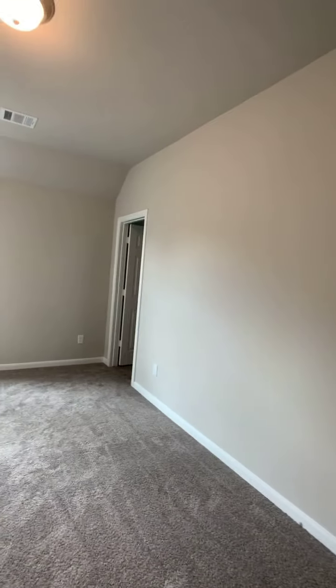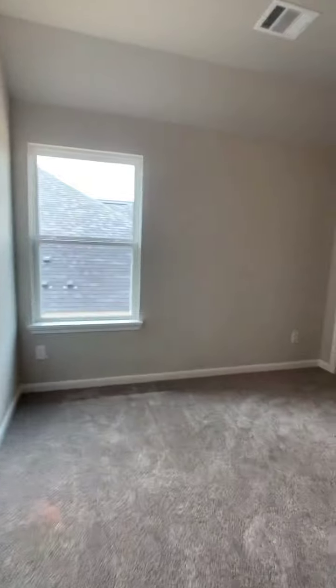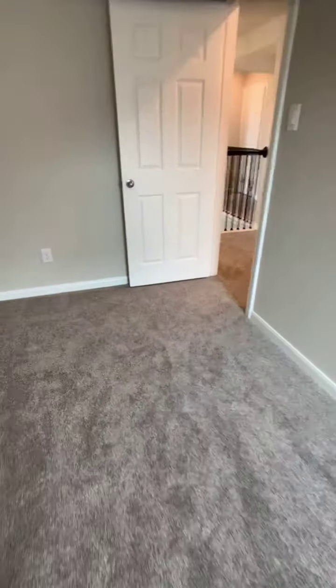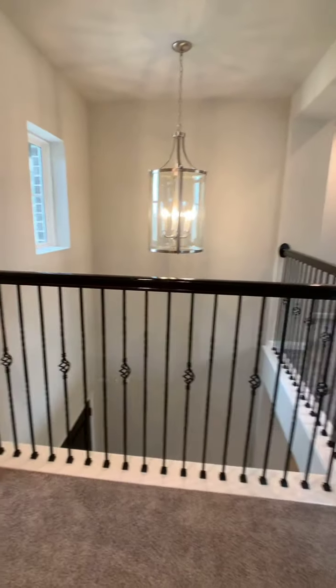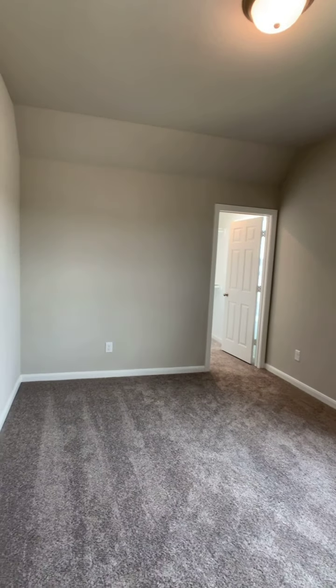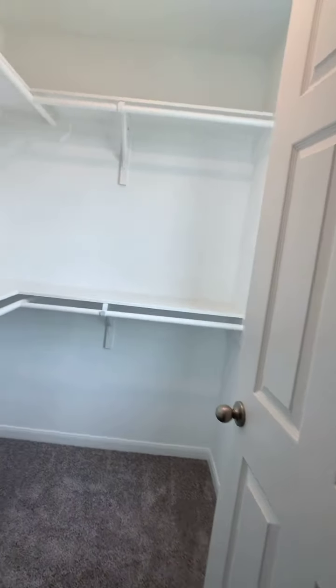We start off with the first secondary bedroom — I will say this is the biggest one from all the secondary bedrooms on this floor plan — and it also has a walk-in closet. You can see that the color and the carpet on the second floor is different because this is the actual carpet they're going to want to keep. Then going to another secondary bedroom — great space on this one as well, and another walk-in closet.